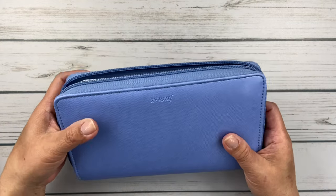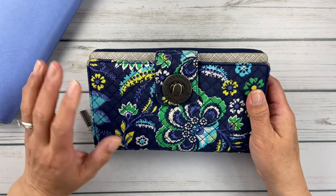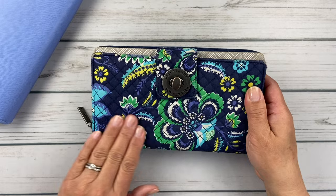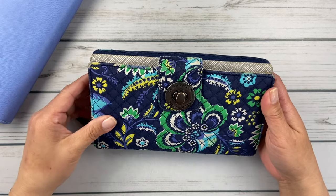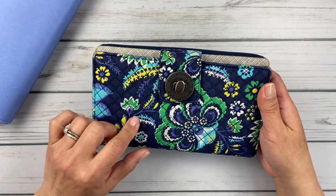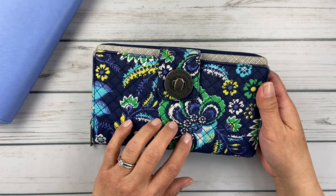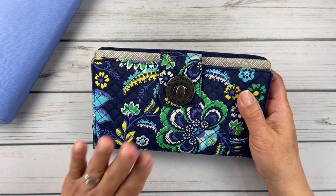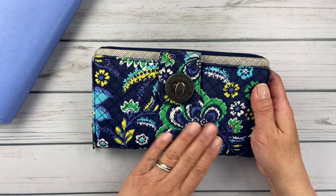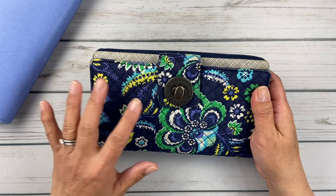The wallet that I love is the Bella Taylor wallet. It's a quilted fabric wallet, standard size of most full-size wallets. I love it because all of the prints they do remind me of Vera Bradley. They also do solid black and solid navy, and they have a great website — it's Bella Taylor.